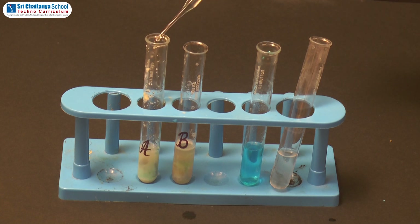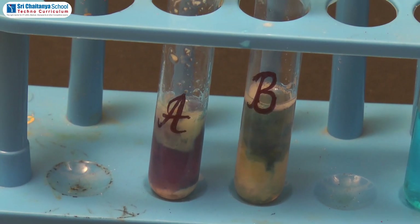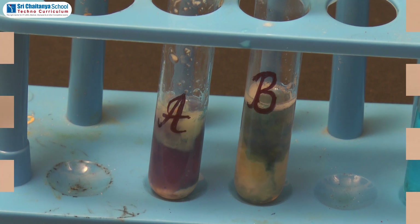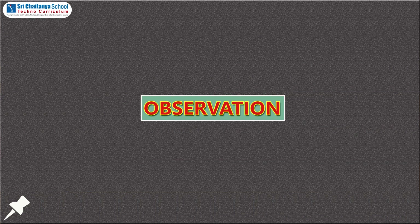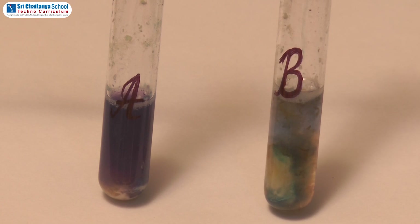Now observe the changes in color and record the observations. Test tube A, which consists of powder of gram seeds, turns to violet color. Test tube B, which consists of banana mash, does not show any color change.